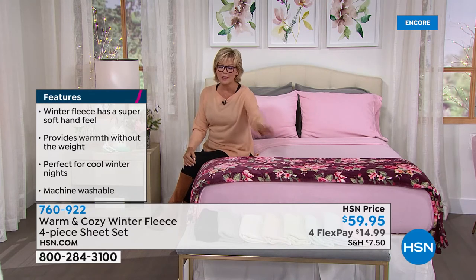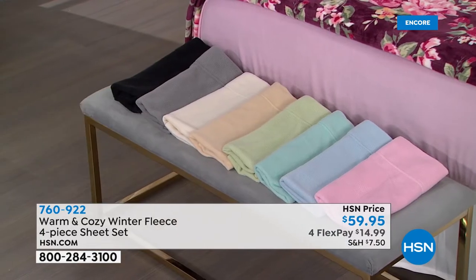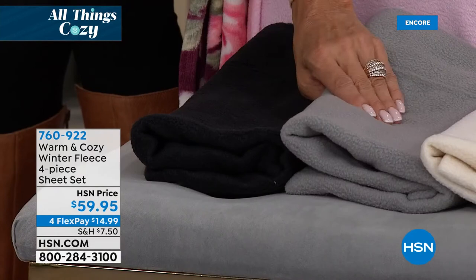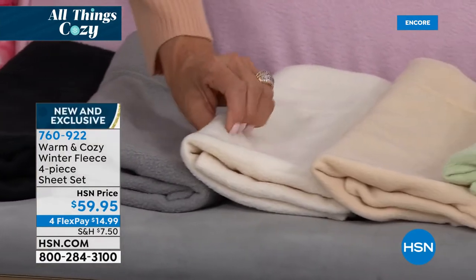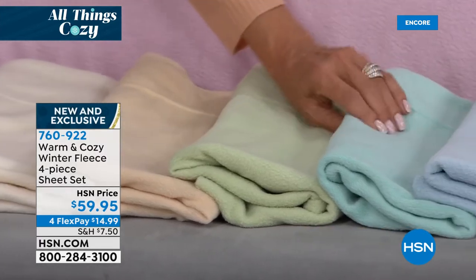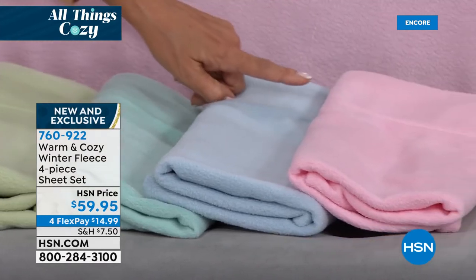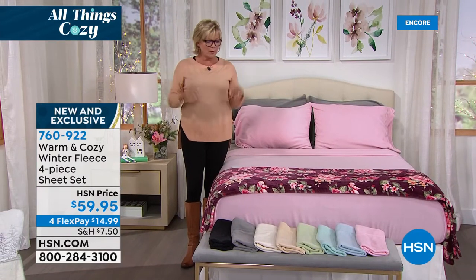I'll remind you of all the colors — they're so pretty. Black, gray, snow white, oatmeal, sage green, soft aqua, chambray blue, and that beautiful blush — which seems to be yours too, Ellen. It's the number one bestseller. And how gorgeous is this blanket by the way on the foot of the bed? Available coming up in just a few moments with some other really pretty colors and prints, but this new floral is my new favorite.